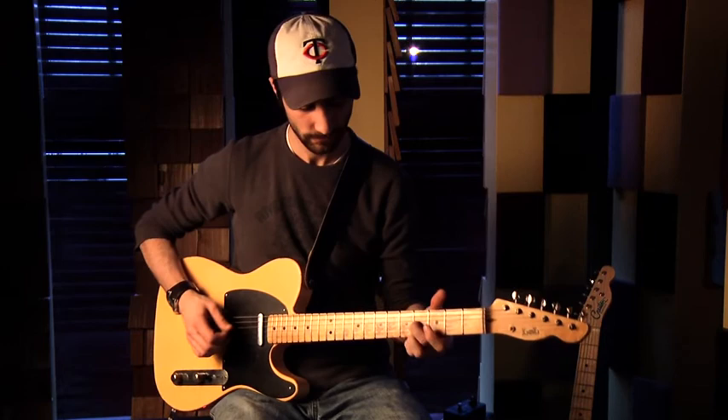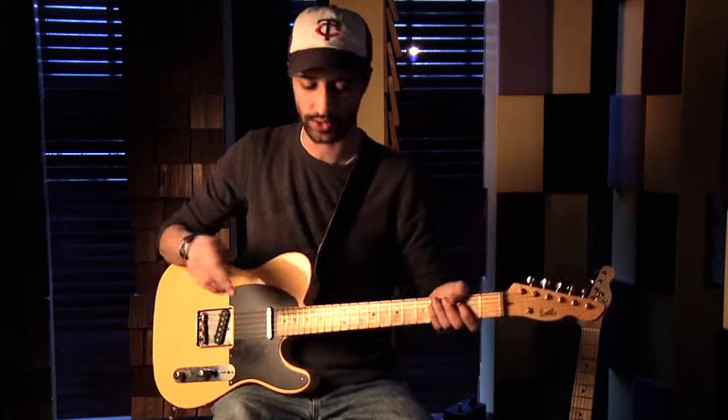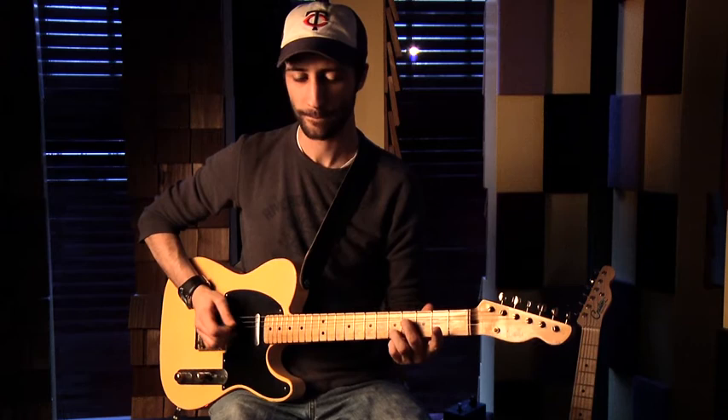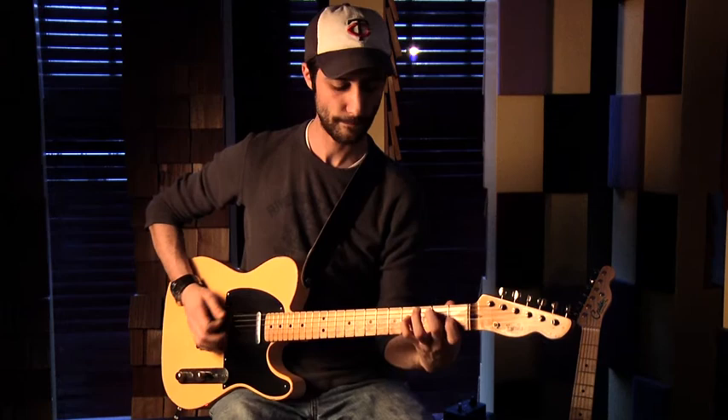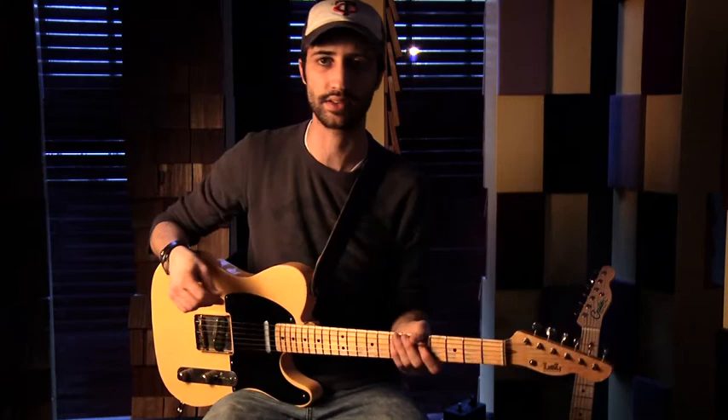I want to back this off a little bit and go back to just a regular overdrive. We're at about two o'clock on the gain knob, so we're still driving pretty hard. A lot of the sonic characteristic is still there — the pedal still has the same unique voice, just a little bit less gainy, not quite as hairy, not quite as fuzzy. But as you bag that knob off...